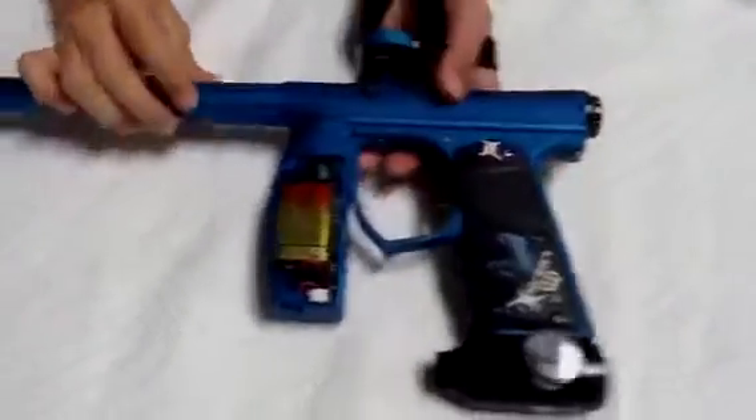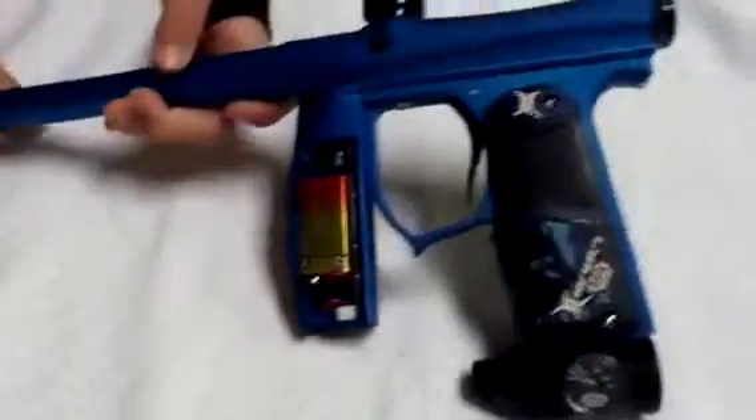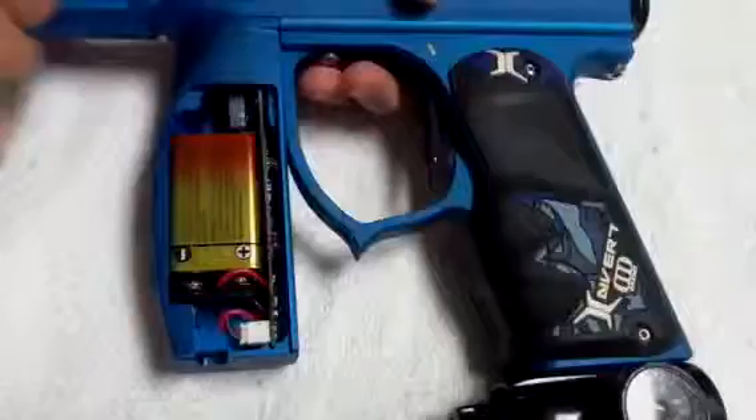Hi, this is our channel UNSF3222. On our last video, we did a review on the 2012 Invert Mini. And today, we are going to show you how to change the modes and BPS.